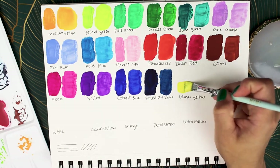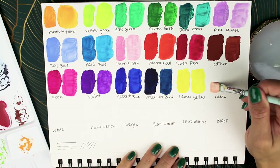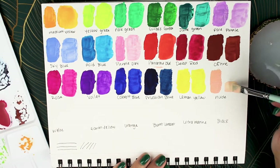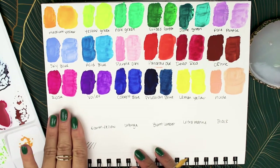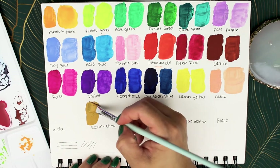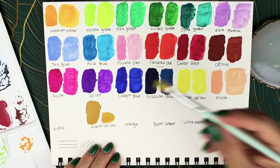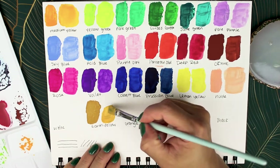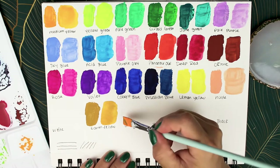Lemon yellow. Nude, which is another color I love — I think it's a perfect base for skin tones. I'm skipping white for now and going right into earth yellow. Such a good color, I really like it — I don't know what it is about it but I love this color. Orange.